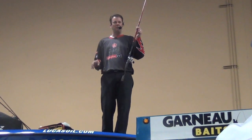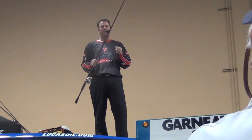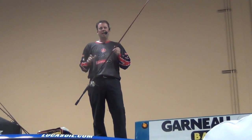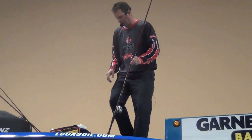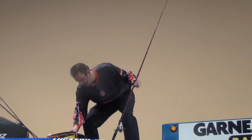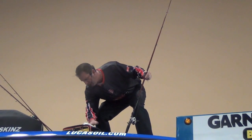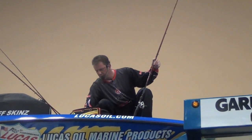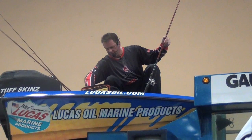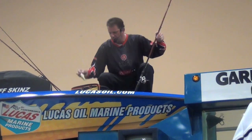Now that I've got my rod, I've got to have a series of lures. I use all Strike King crankbaits. They have baits that go from the 1XS that only runs a few inches, all the way up to the newest, baddest, biggest bait we just came out with — all the way up to this brand new crankbait called the 10XD. This one right here will run 25 feet deep. It's a pretty big bait, but if you think about it, the size of that bait is no bigger than most of the bluegills that bass eat.